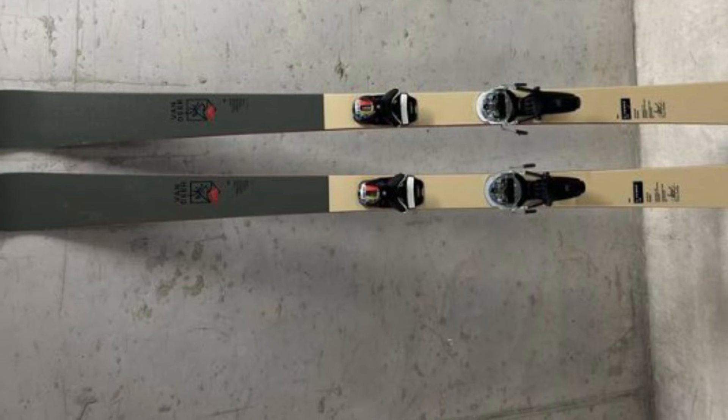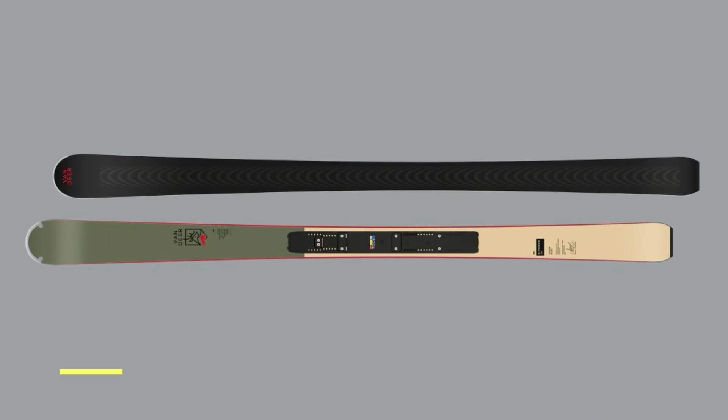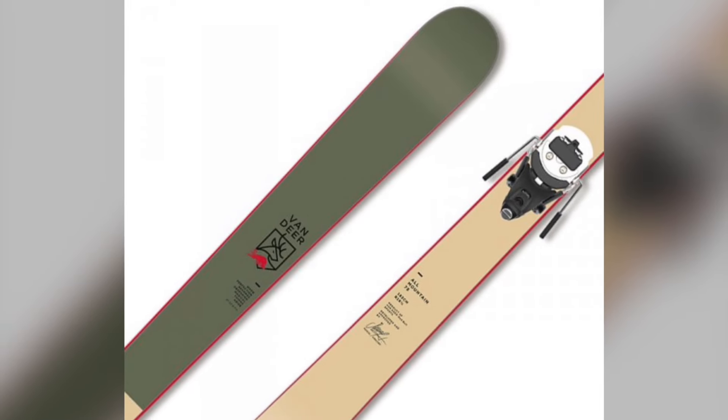What truly sets these skis apart is their Austrian craftsmanship. Every pair is handmade using locally sourced materials, with extra attention paid to details like press time for optimal bonding. It's this commitment to quality that results in skis built to last and perform at the highest level.